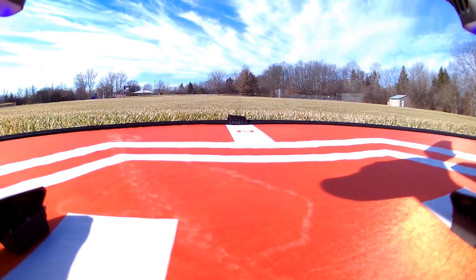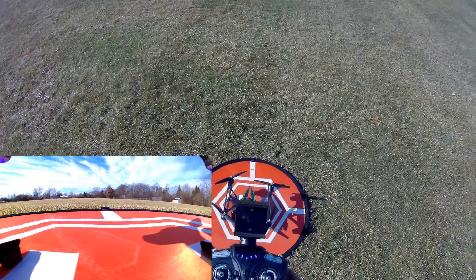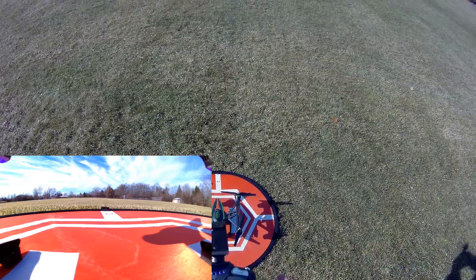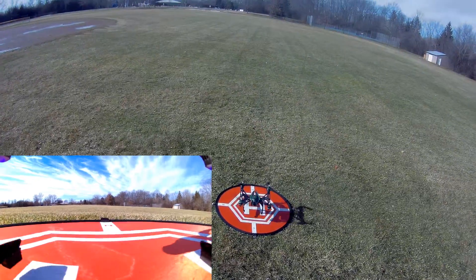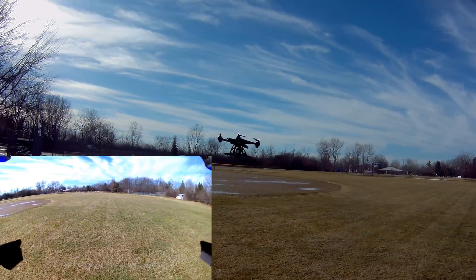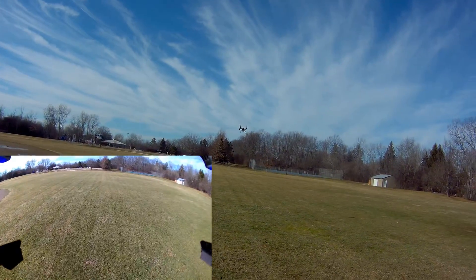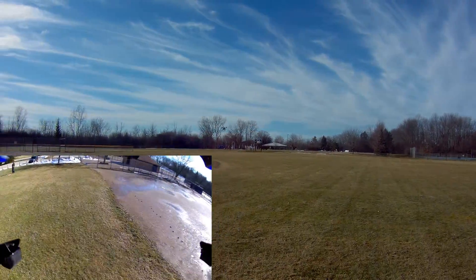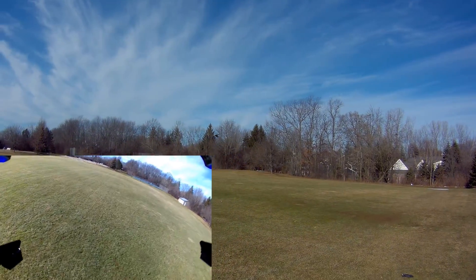Looks like I did bring the other battery out, so let's go ahead and launch it again and show you one key return and headless mode, and see if those work. That'll pretty much show you what this thing can do. The wind has died down a little bit so we're in the low rate now. Let me show you how steady it flies in that low rate — so that's full pitch. If you tilt the camera just right you can get some really steady footage, just like this.